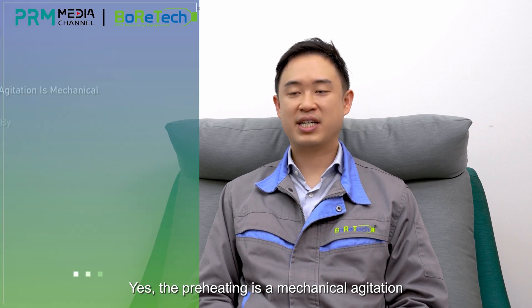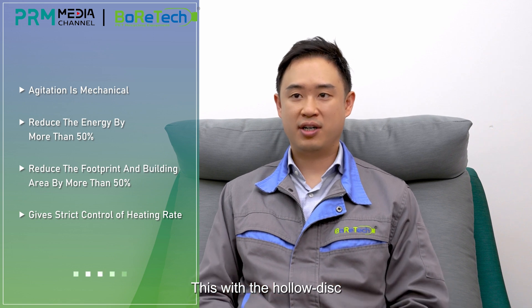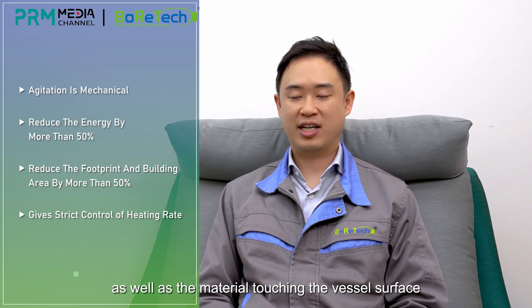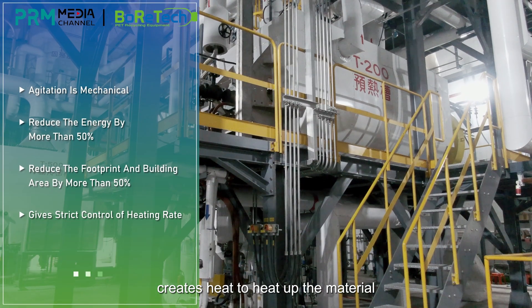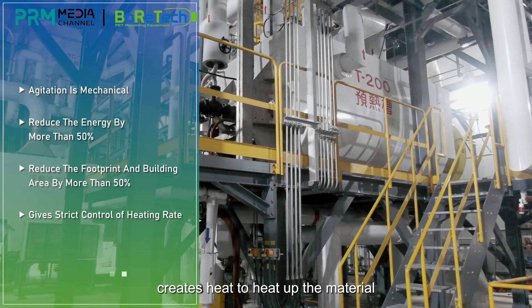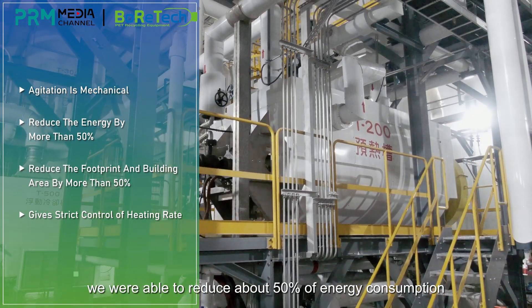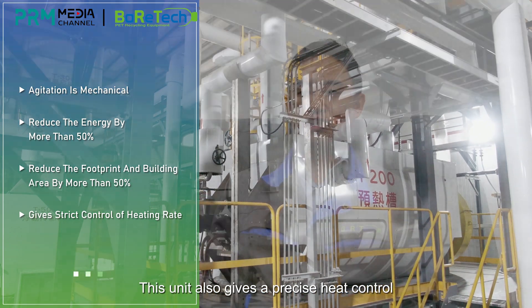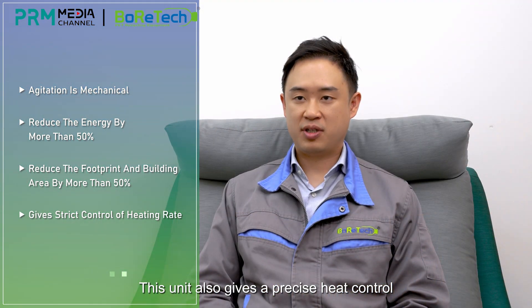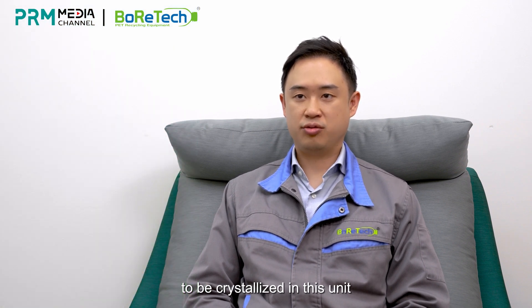The preheating is a mechanical agitation. With the hollowed disc, as well as the material touching the vessel surface, it creates heat to heat up the material. With this special design, we were able to reduce about 50% of the energy consumption. This unit also gives a precise heat control, and this will allow the material to be crystallized in this unit.